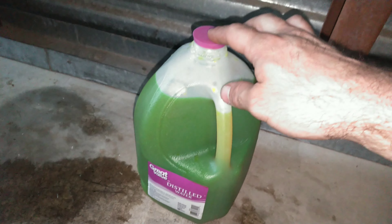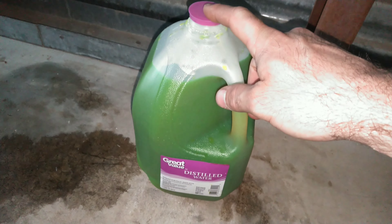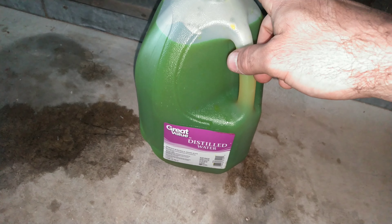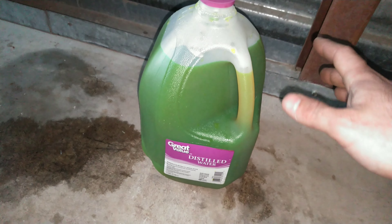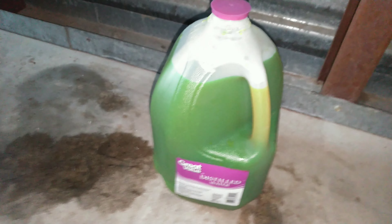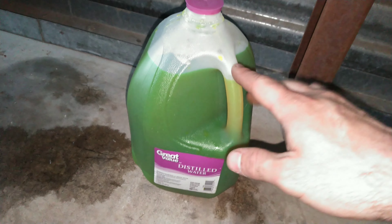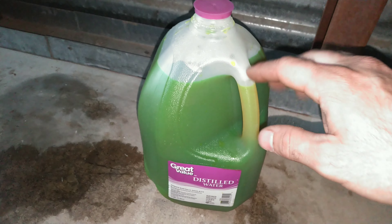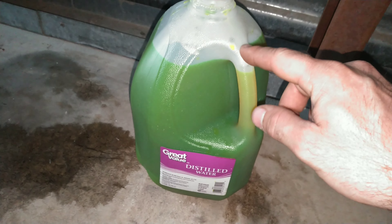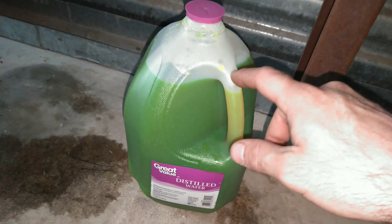With the old antifreeze, take it to some kind of auto parts store that accepts old auto fluids. There are a lot of O'Reilly's and AutoZone locations that have a place for you to dump old motor oil and antifreeze. Do not dump antifreeze anywhere outside or in the drain, because antifreeze is especially toxic — more toxic than any of the other fluids, toxic to animals, toxic to everything. Make sure you take it to a proper dumping location.